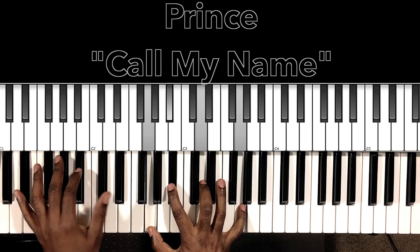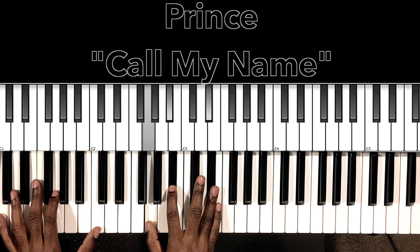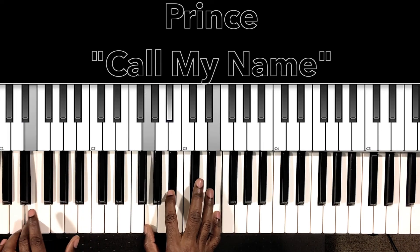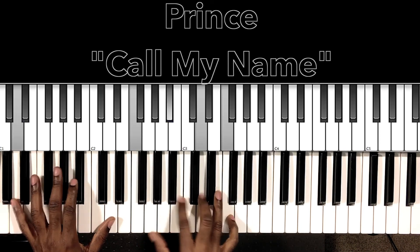'God forbid you belong to another, I'd have... I might be tempted to write the law around here.' Then we'll do this Prince thing.